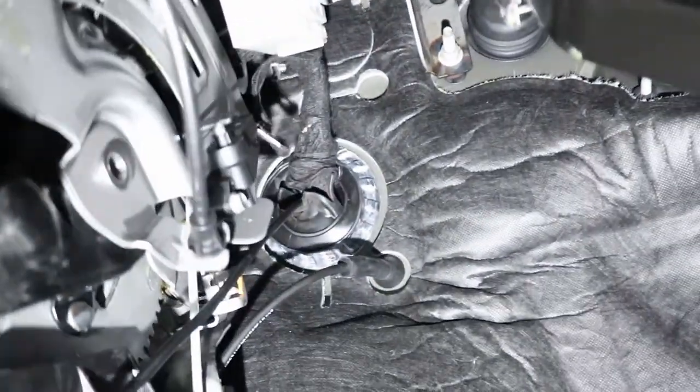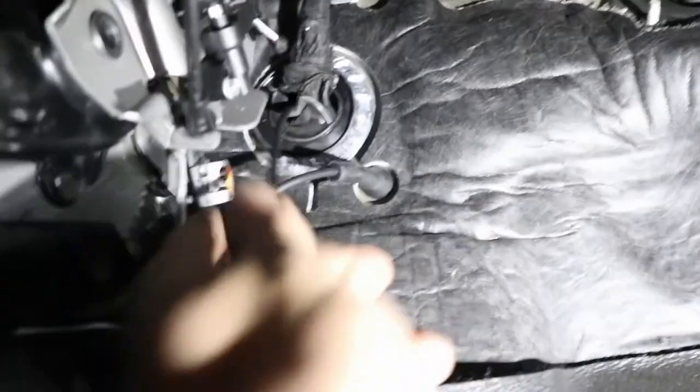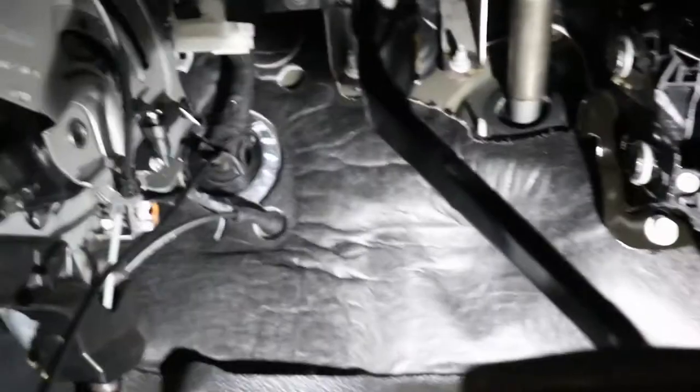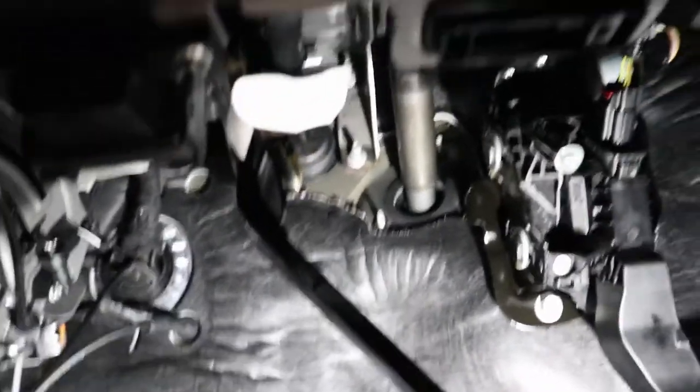Coming into the truck, I'll just show you — we're coming through that little grommet here. We come through the main body harness there. I'm going to end up just coming down, pop the vinyl back, run it underneath. It'll meet up with our wires here and go under the console to the back. I believe this wire has to go all the way to the back seat — hopefully it's long enough. I'm going to get our main bracket at the back undone, and then we'll start feeding wires underneath.